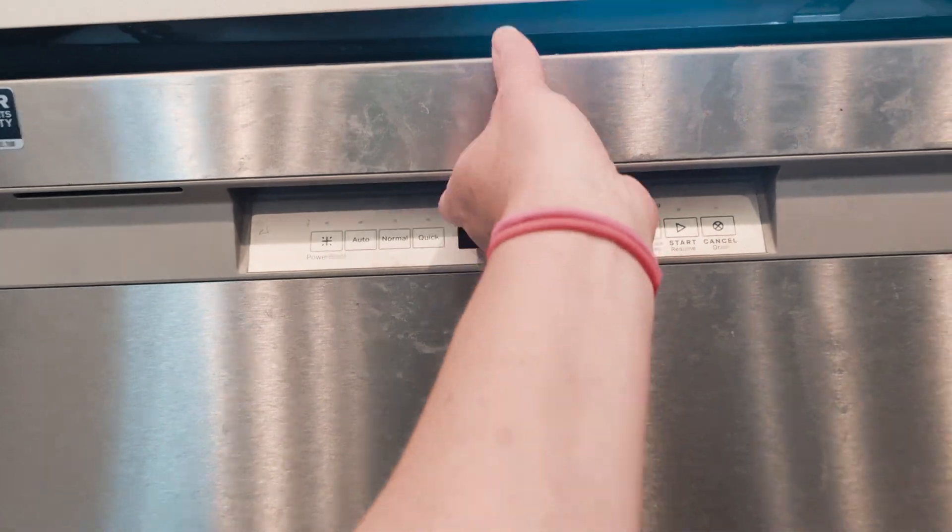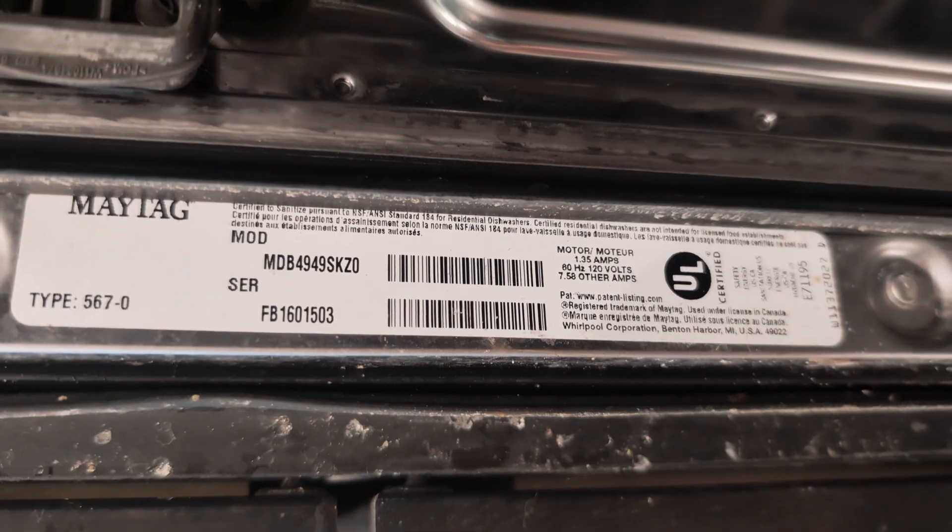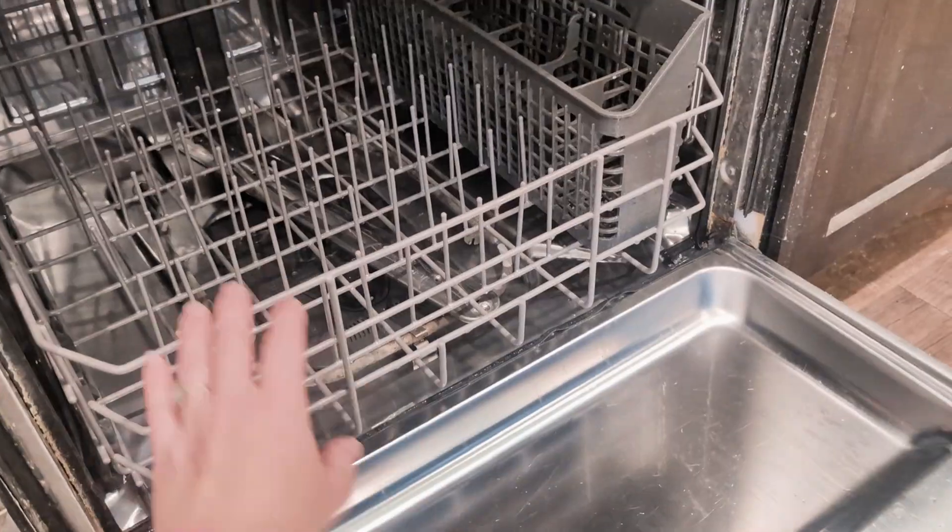We have this dishwasher — it's a Maytag — and this is the model and serial number. This is the second repair we've had on this dishwasher; it's not that old, just a few years old.